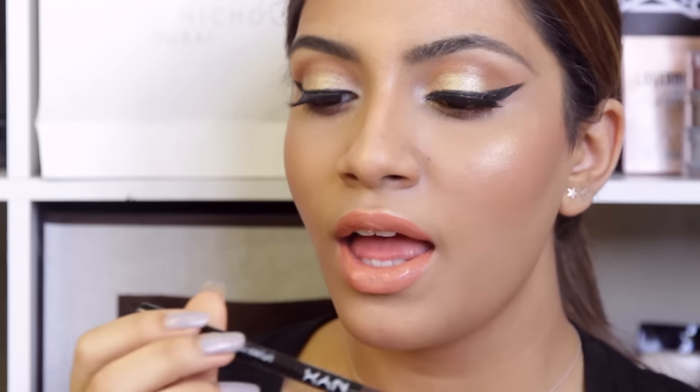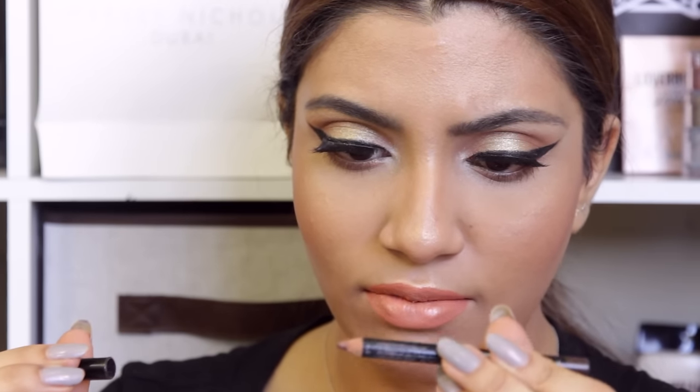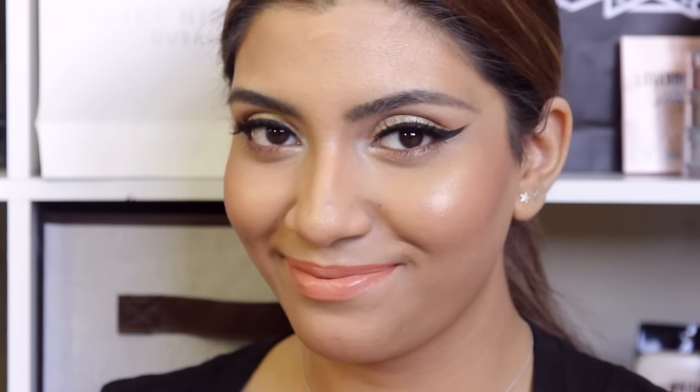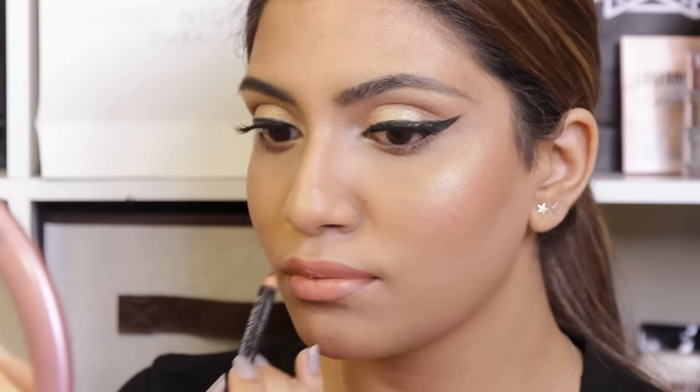I'm not sure about this color right now, but I don't judge until I put my lip liner. For my lip liner, I'm going to be using this NYX lip liner pencil in 818 dark brown. I took some tissue and dabbed my lips to mattify them so the NYX color can show through — the lipstick was a little too thick before and was getting on the lip pencil instead of the lip pencil going on my lips. I'm just going to blend that with my finger.